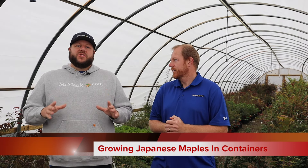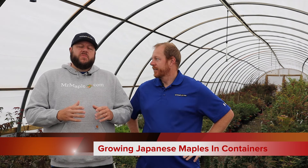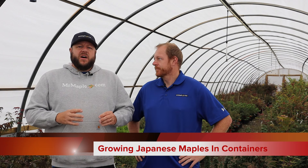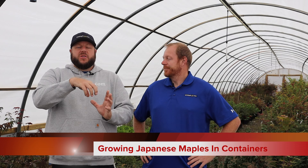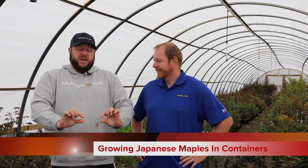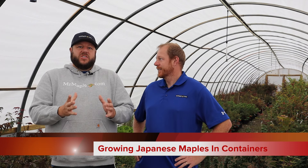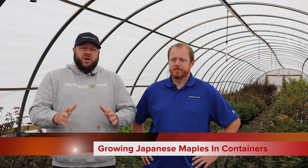If you have poor drainage, don't put the Japanese maple in the pot — it's gonna die. They also don't want the saucer of death. It's not a flying saucer, it's a saucer below the container, but that is the saucer of death. I'll have more people than not send me a picture and say I'm not sure what's going on with my Japanese maple, and when I check it out they've got it sitting in a saucer that's holding water. The pot has good drainage, but that saucer maintains the water level high into the plant, creating a soggy root system that can lead to Phytophthora and root rot.